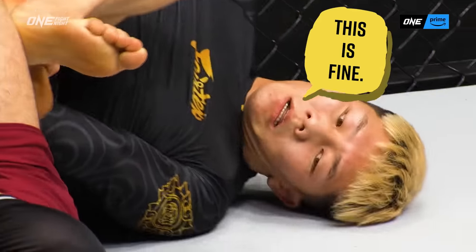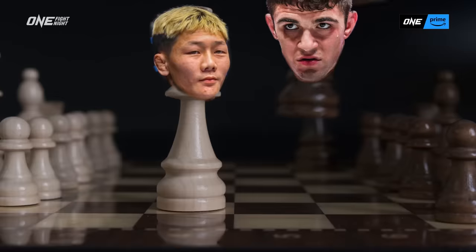I just broke his foot, but he's still fighting. Now I'm like, let's go to an inside heel hook, which is in the armpit. So this is, like, checkmate.